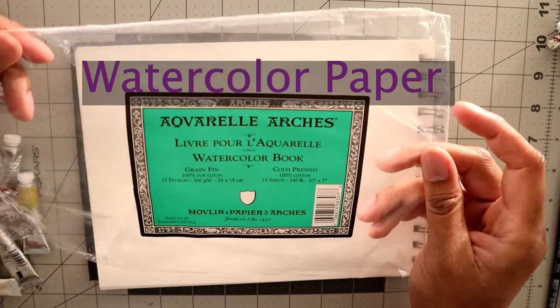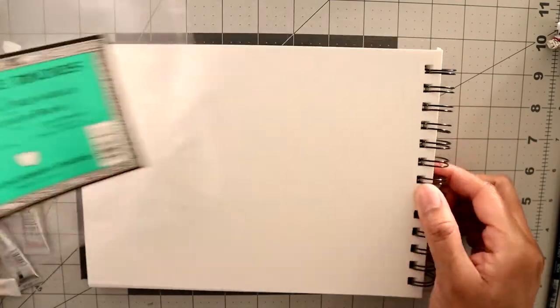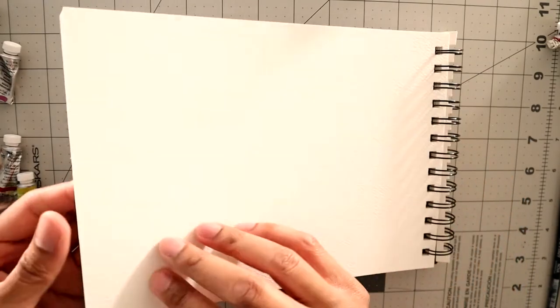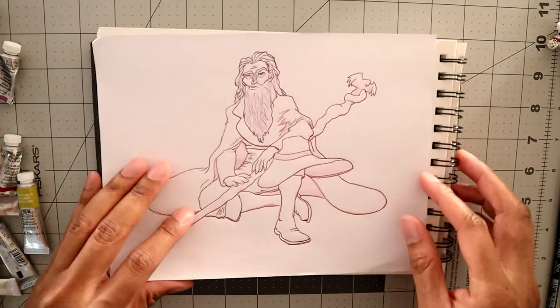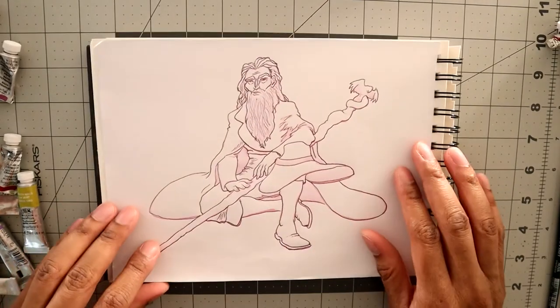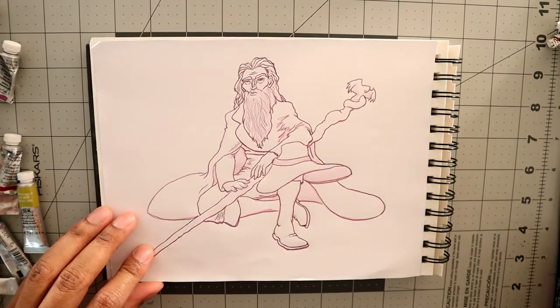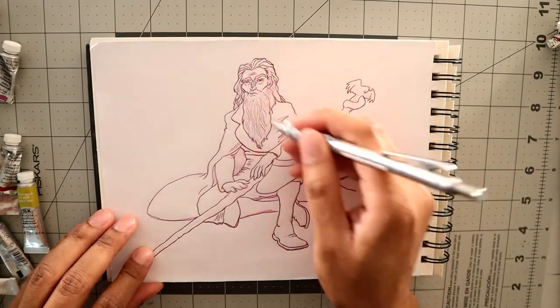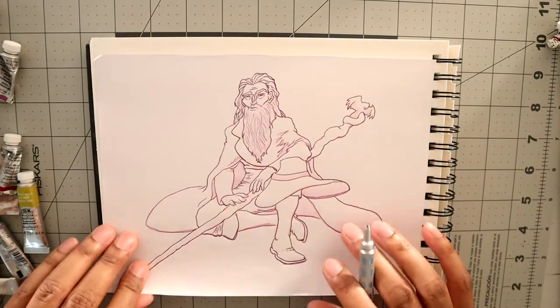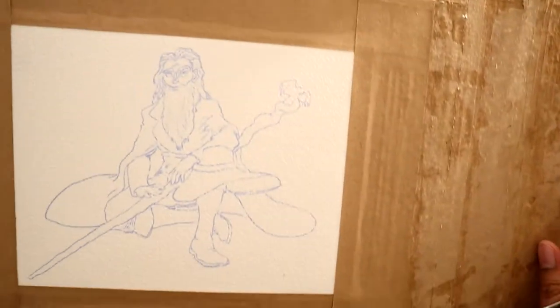Cold press, 100% cotton, 15 sheets, 10 by 7. For me, I like to print something out, put it on the block, and then transfer it down to the paper so it looks like this.